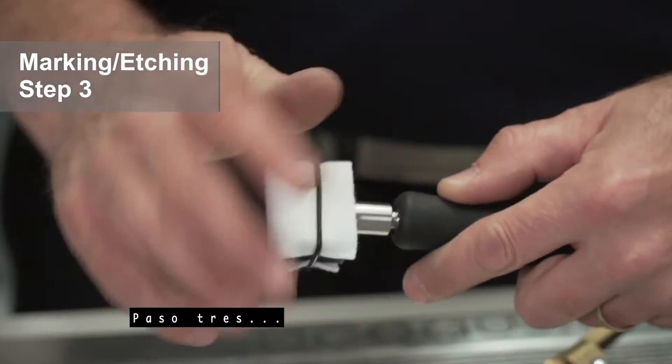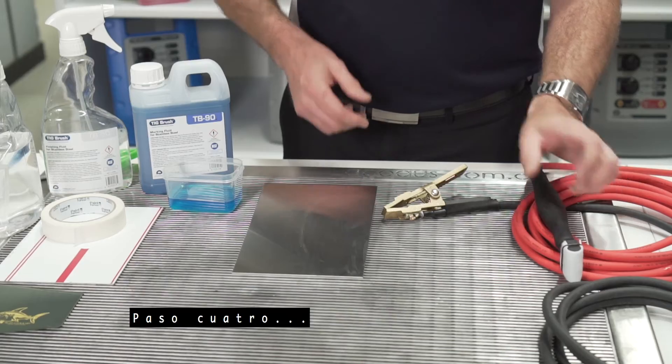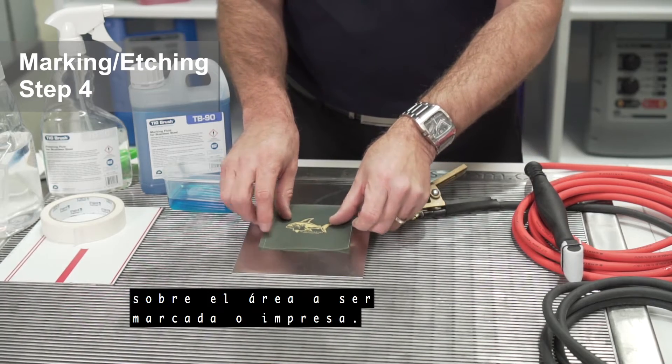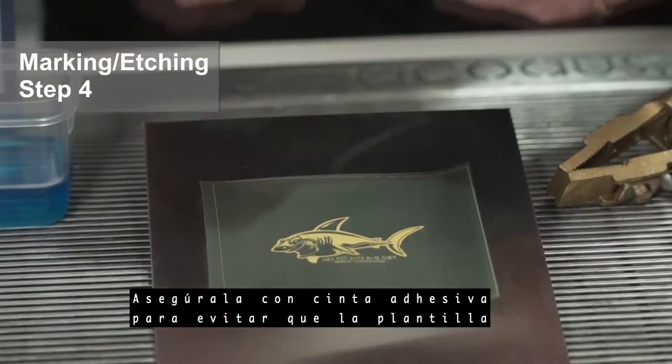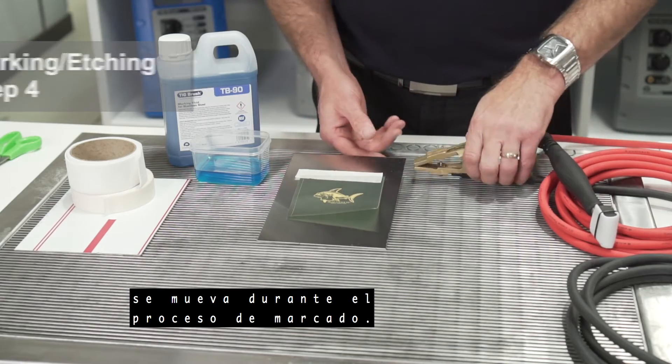Step 3: screw the marking head adapter clockwise into the red cable's handle. Step 4: place your heat resistant marking stencil on the area to be marked or printed, and secure with masking tape to stop the stencil from moving during the marking process.